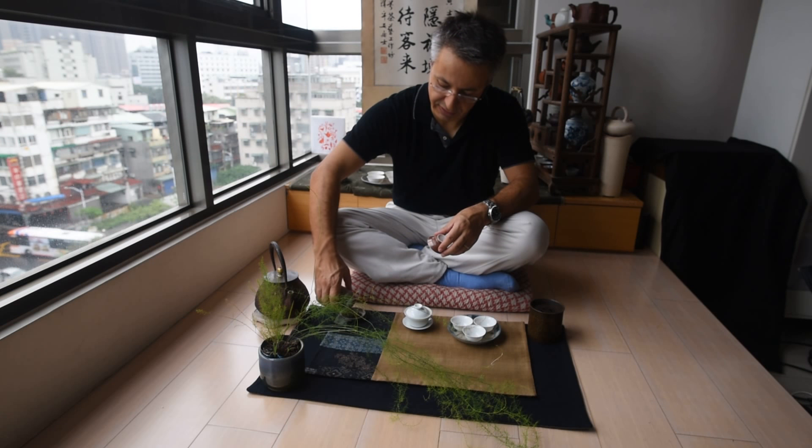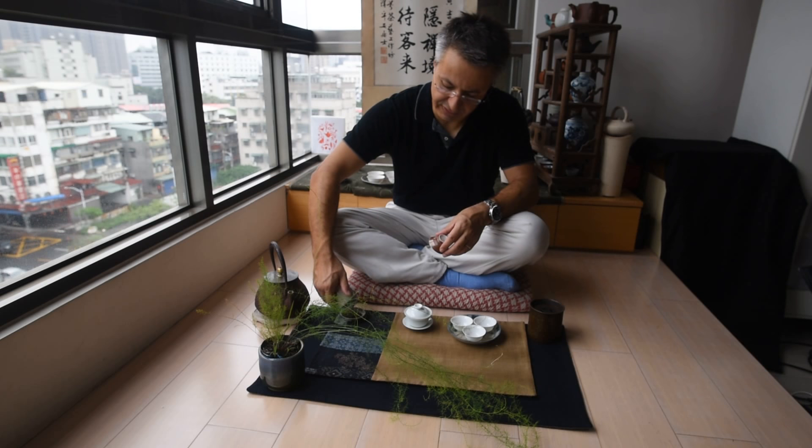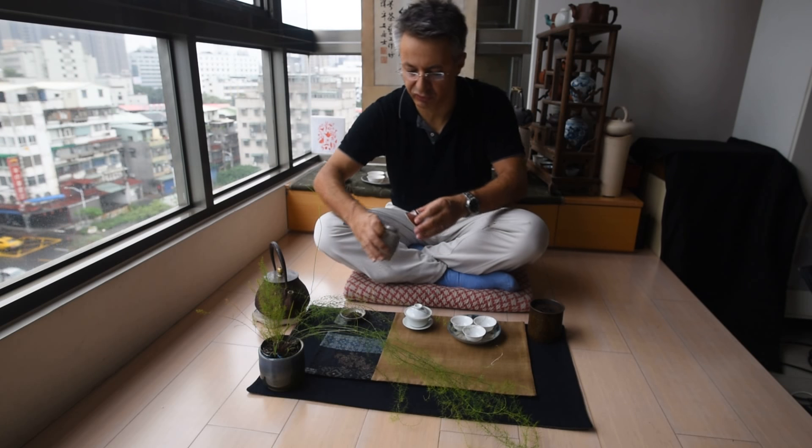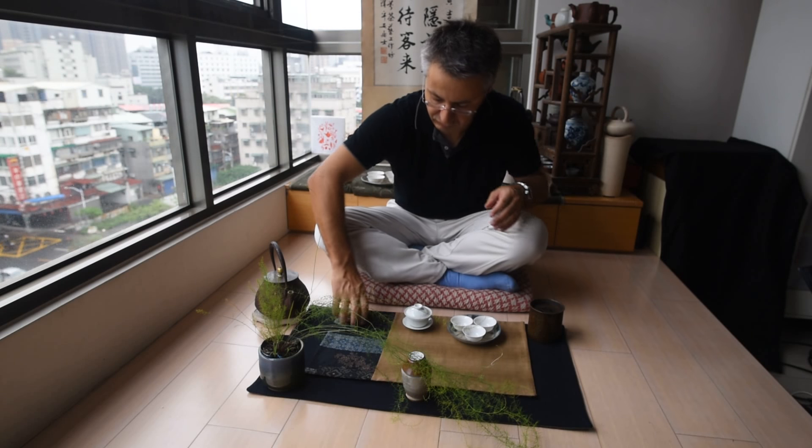It's a 1995 raw wild puer in a brick form, probably from Yiwu. It's very, very intense so I'm not going to use too many leaves. Just a bit.